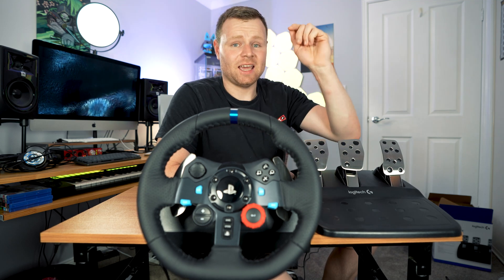In this video, I'm talking about the Logitech G29 and we're going to talk about common problems and how to fix them. So let's get straight into it and give you some tips.